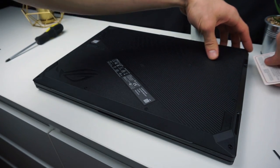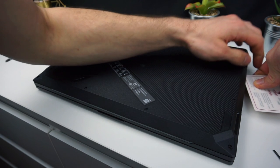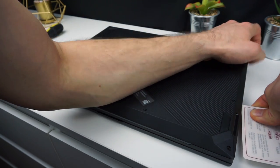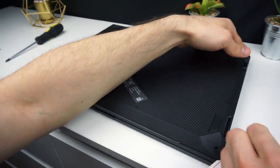You have to simply slide the plastic into a gap between the bottom panel and deck and then try to pull it up carefully. When the first tab lets go you know what to do next. Slide the card around the body of the laptop but don't push it too deep so as not to damage the ports or insides.